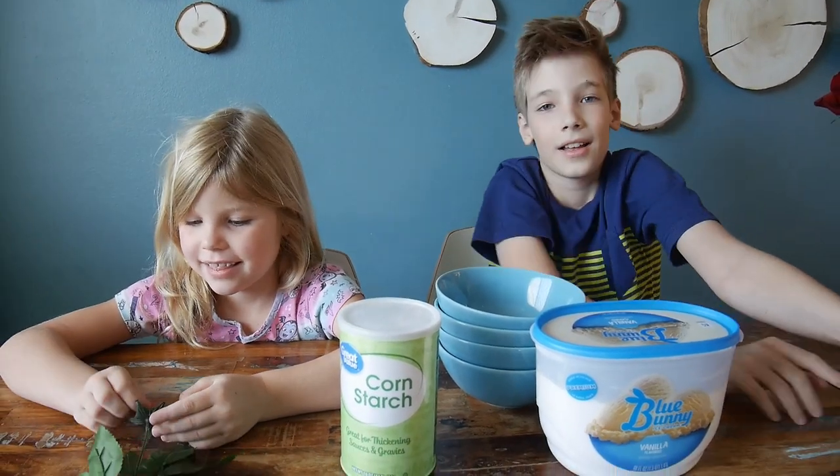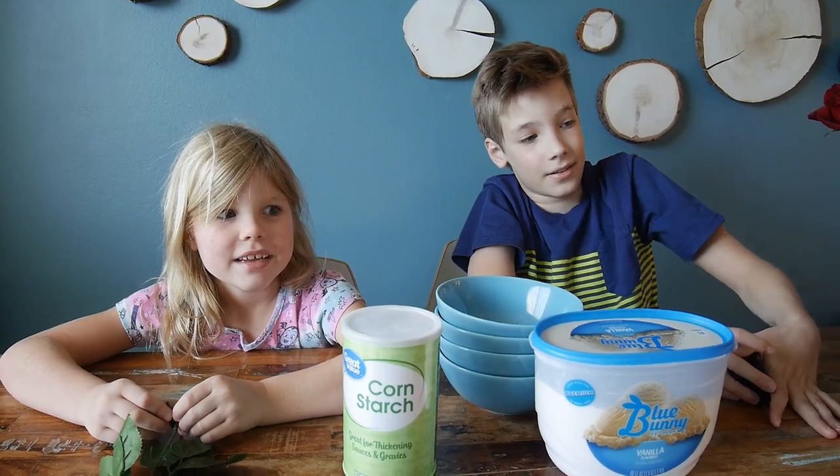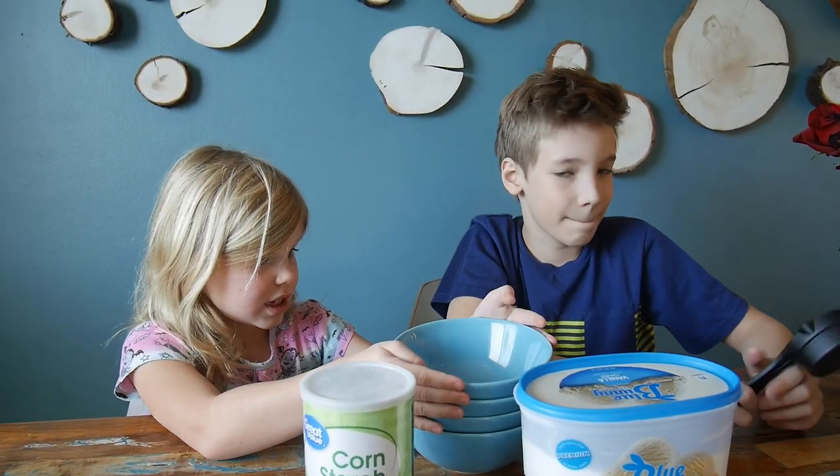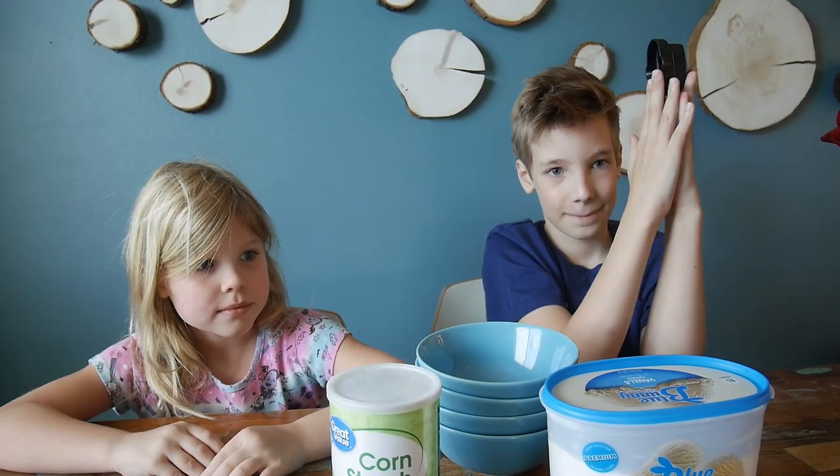Hello guys! Today we are doing a collaboration video. Yes, that's a channel called E&E Toys Journal.